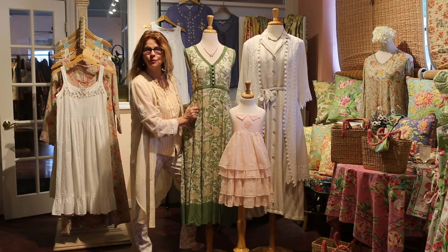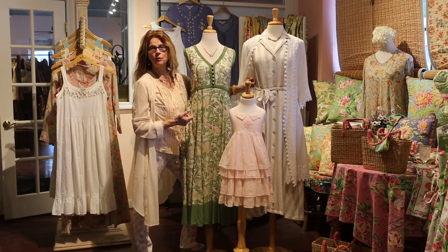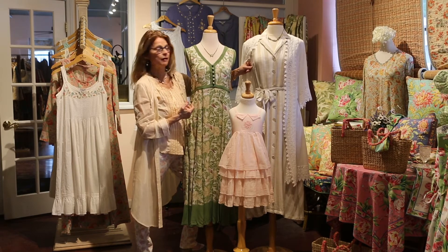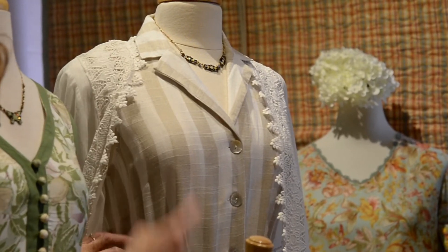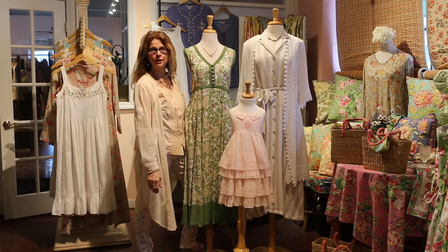Beside it we have our sandstorm dress, which is a very classic stripe. This is what we call a rayon slub — the slub just means it's a texture woven into the fabric. It's a broad, natural stripe. It's got buttons all the way down the front — a beautiful shirtwaist dress with a big bias skirt, like a bandstand.